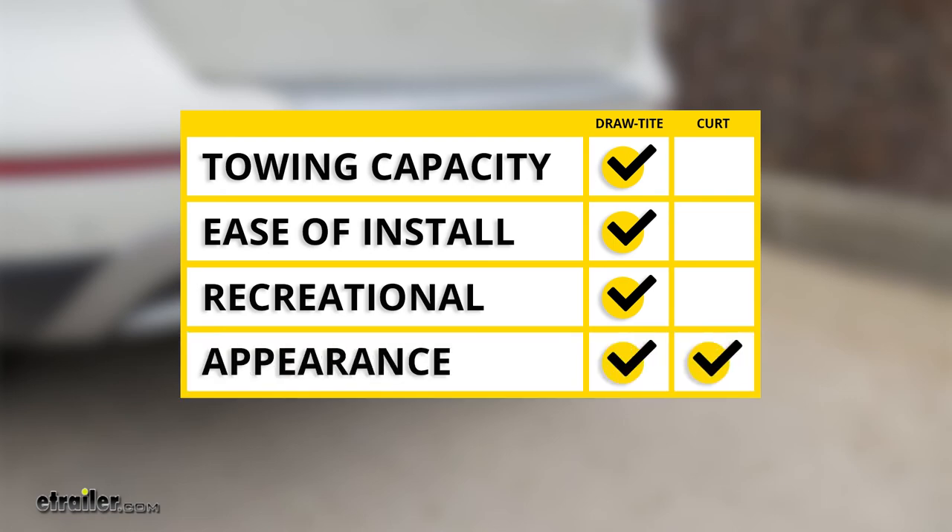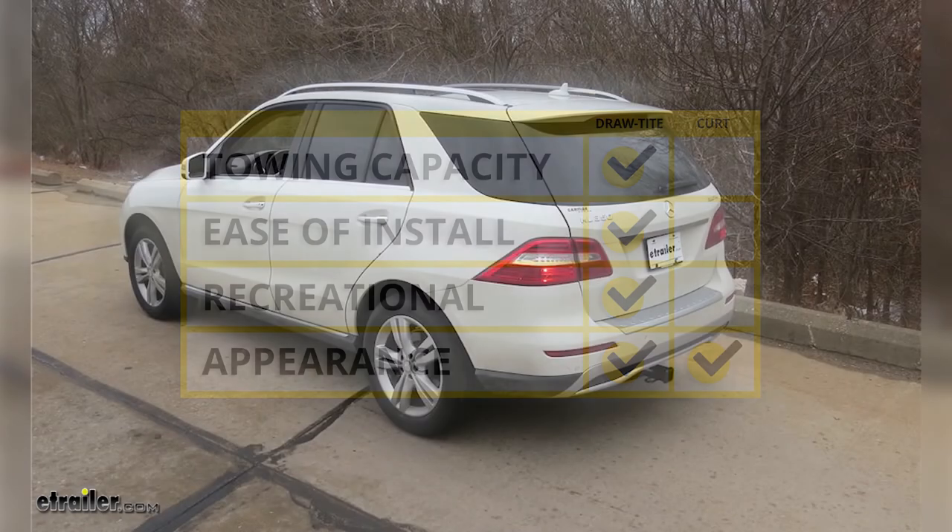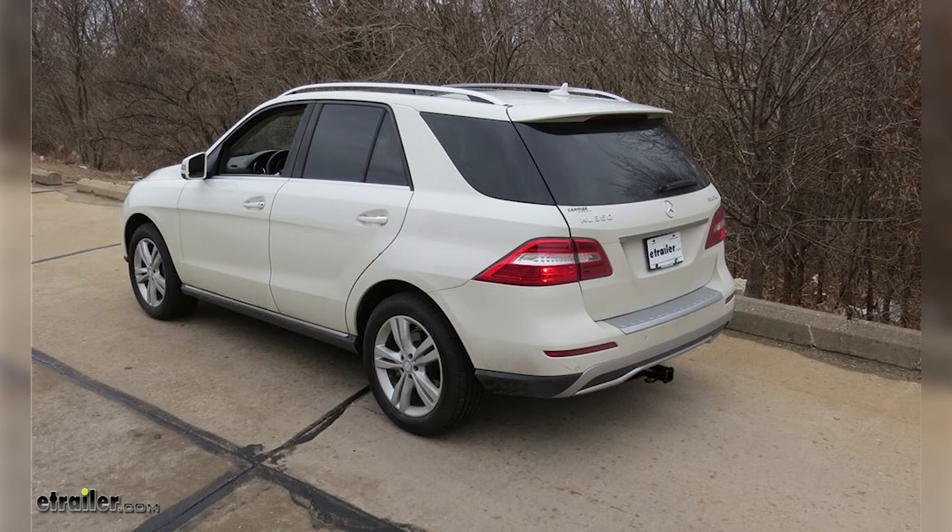When it comes to appearance, they're both going to be about the same. The crossbars on each are going to be hidden behind the bumper, so you're only going to see the receiving end. So really, at this point, it comes down to personal preference on which end you like better on your vehicle. And that completes our look at the best hitch options for our Mercedes-Benz M-Class.